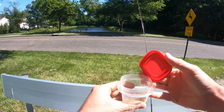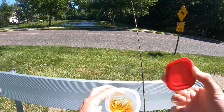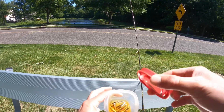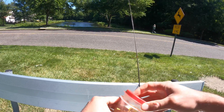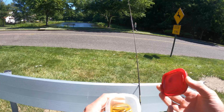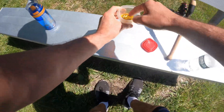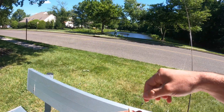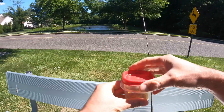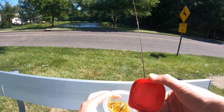A quick tip when using Gulp — whether minnows, grubs, or whatever — always make sure to keep the Gulp juice and recharge those baits in it. That will trigger more bites and keep them coming throughout the day. You also want a watertight container to store that Gulp juice, because if you use the bags they come in, the juice gets everywhere and ruins your tackle. I use a watertight Tupperware container and it works great.